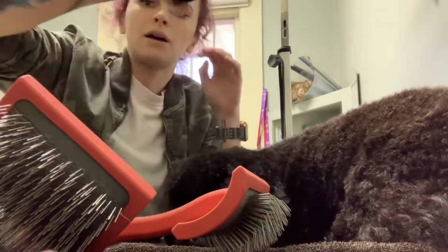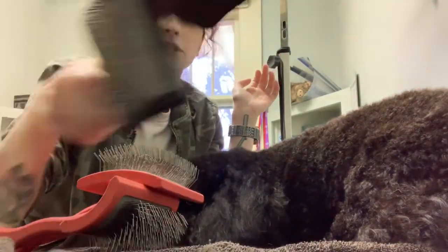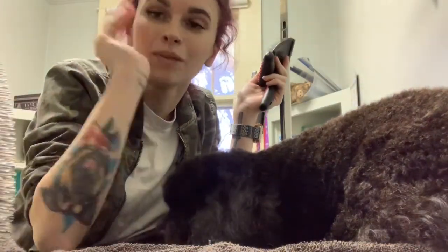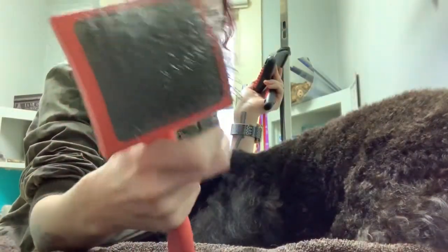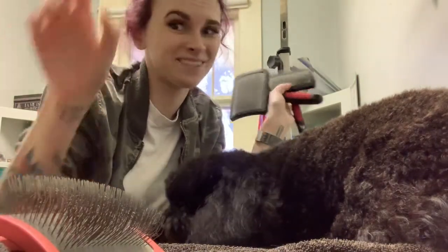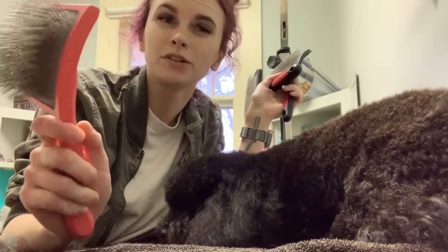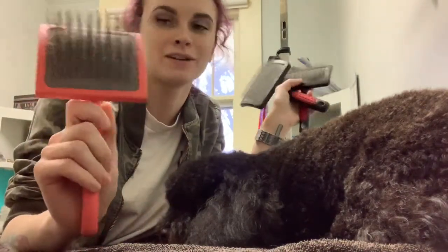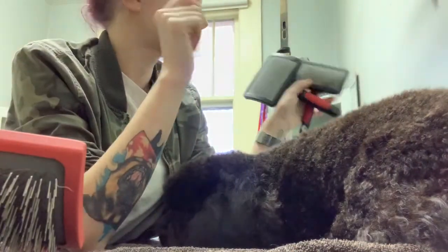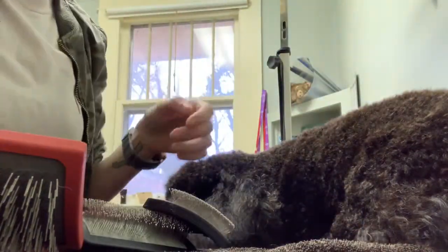I wanted to talk about why I prefer these brushes over something like this. I don't even own any other slicker brushes with this kind of teeth after buying these — I used to have a bunch of them but I actually threw them all away. These are $60, and I see a lot of groomers on the fence about them. I understand that $60 is a lot for a brush, but these are like five dollars — let me show you the difference.